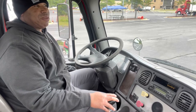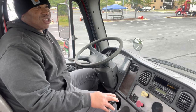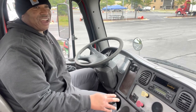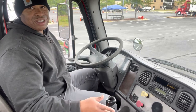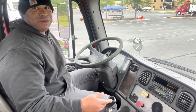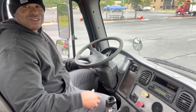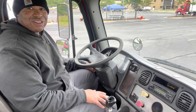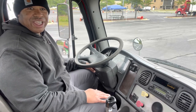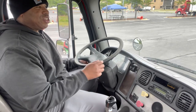A lot of people roll up, do their service brake test, cut the truck off, and never turn the truck back on. You've got to have your auxiliary power — you don't want to turn the truck all the way back on, you just want to get auxiliary power going so you can get your warning alarm. Don't forget to turn the key back on.